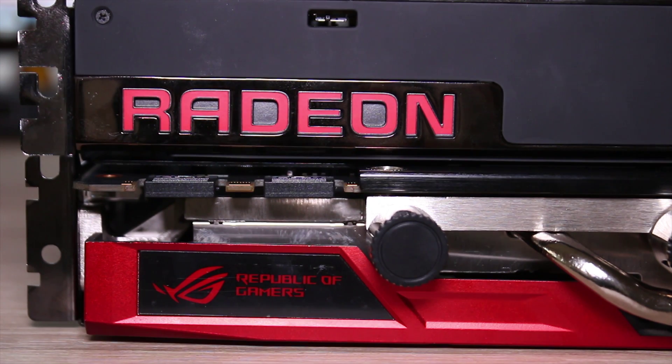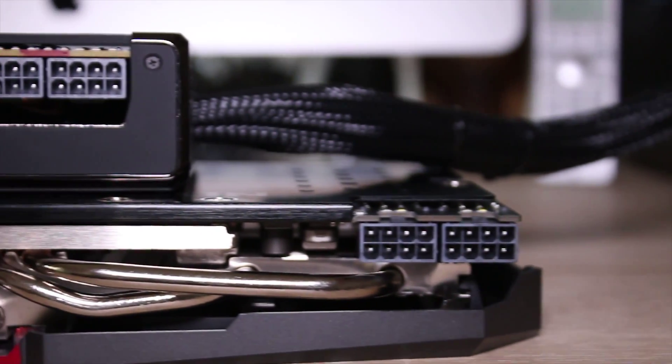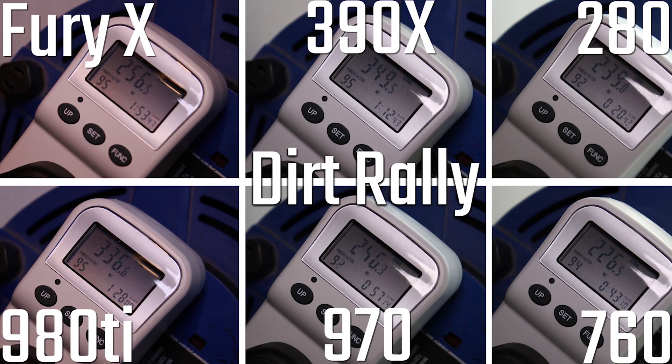This is a specific comparison between these two cards. Do bear in mind that there are plenty of other editions of the 980 Ti. Both cards do have two 8-pin power connectors, although as I covered in my power draw video, the Fury X draws a considerably smaller amount of power than the 980 Ti.